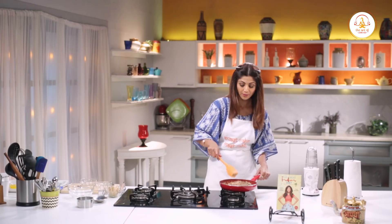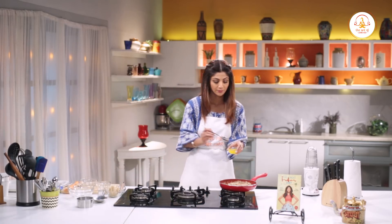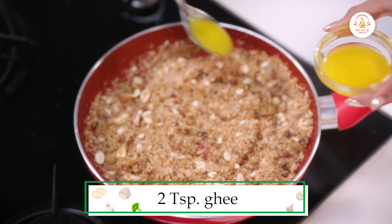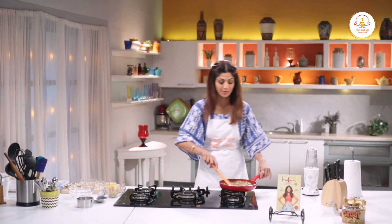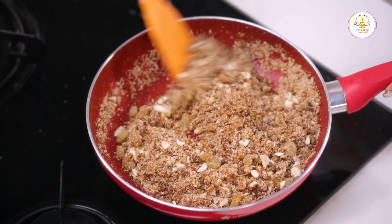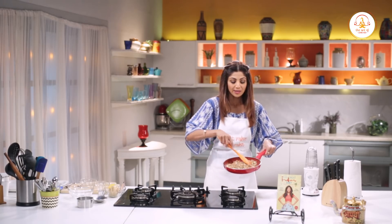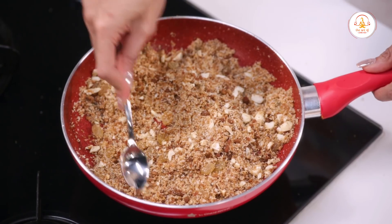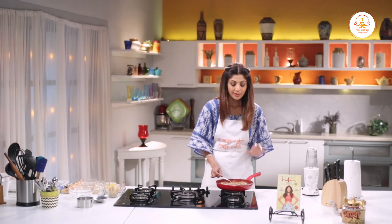Now turn off the gas. Add 1 cup of the mixture. If there are any lumps, just use a spoon to even them out. Keep it on the side and let it cool down.